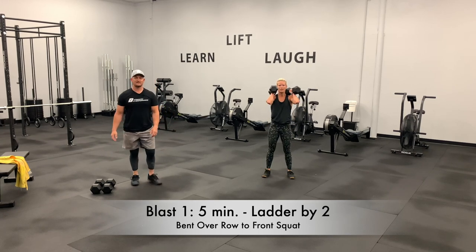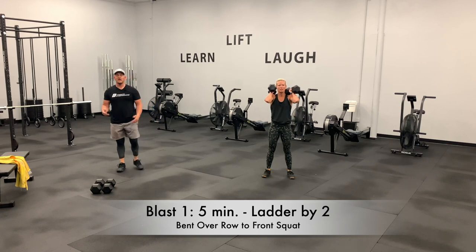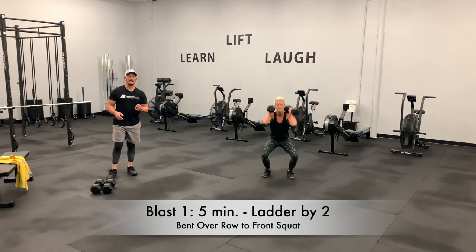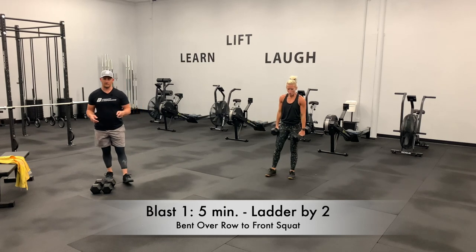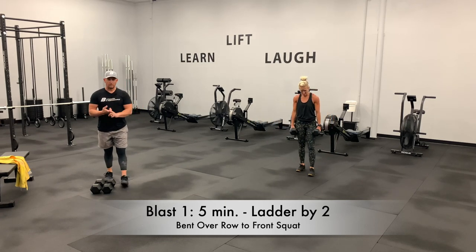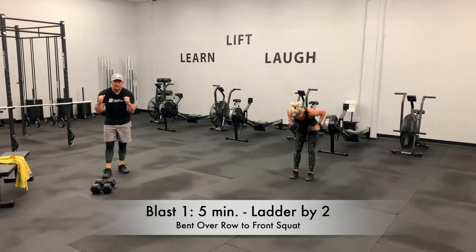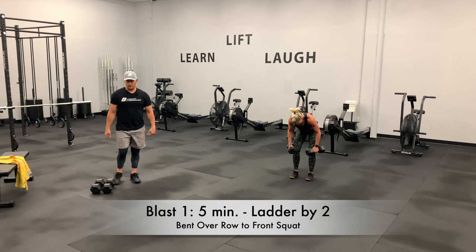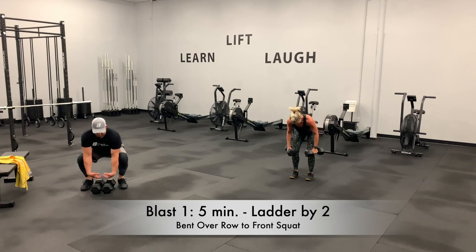This is not easy — this is going to be one of the biggest challenges you've faced yet. If there's a point where you need to rest to recover, take that. I don't want anyone battling through a movement with poor movement patterning. If you're holding proper posture and technique, keep grinding. If you lose it, if it caves, if you fall forward, if you can't keep a neutral spine, set the weight down and recover.